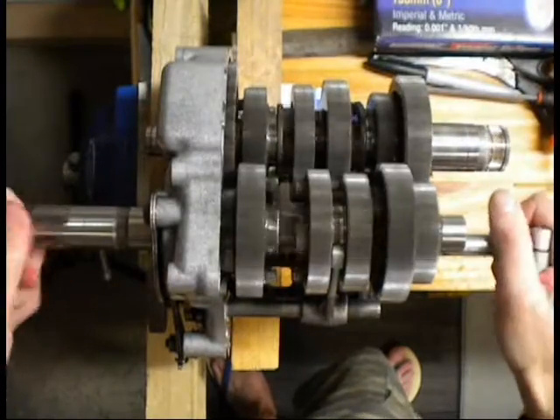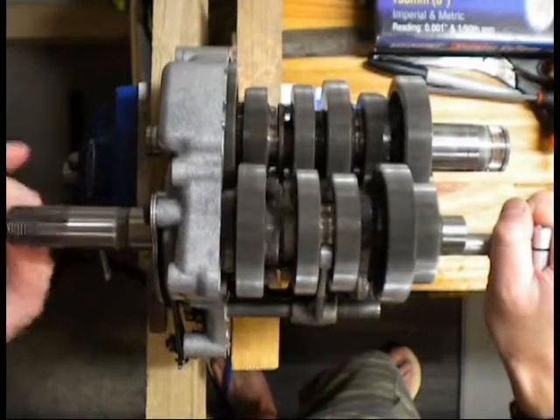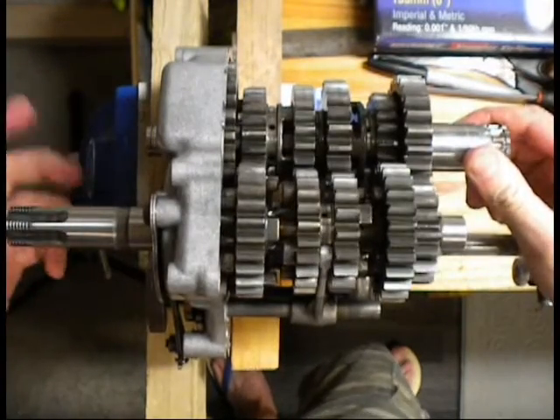We'll try going down the gears. So it's in sixth — fifth, fourth, third, second, first. There we go. And then up for neutral. And that's that — that's how the gearbox works.